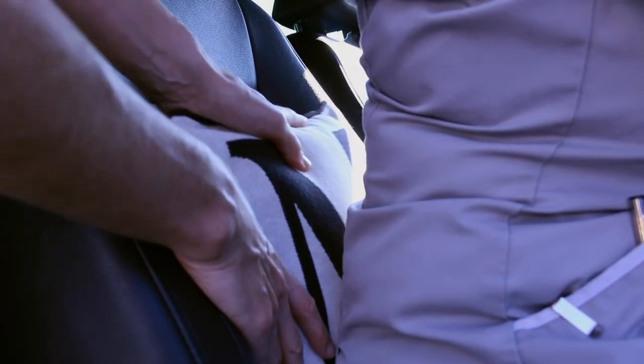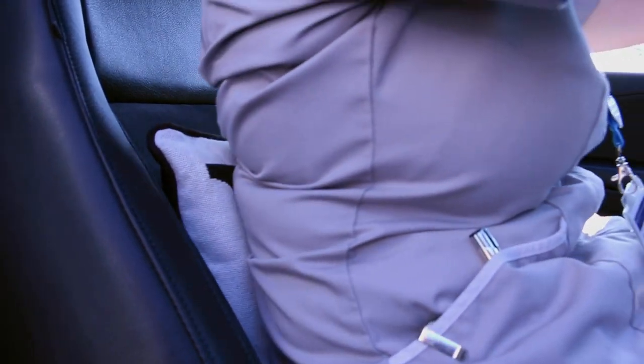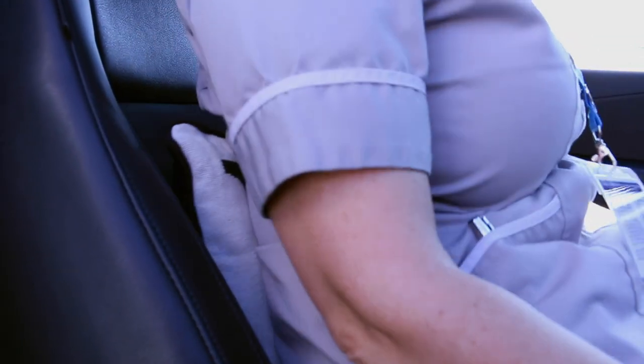If your car doesn't have an adjustable lumbar support and you feel it's inadequate, you can use a small rolled-up towel or cushion positioned in the lower part of your back to offer a little bit of support. But don't be tempted to overdo it.